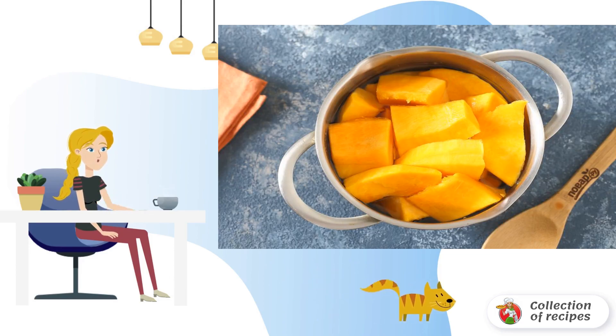Put the pumpkin in a saucepan, cover with water, and cook until soft. It takes about 20 minutes on average.